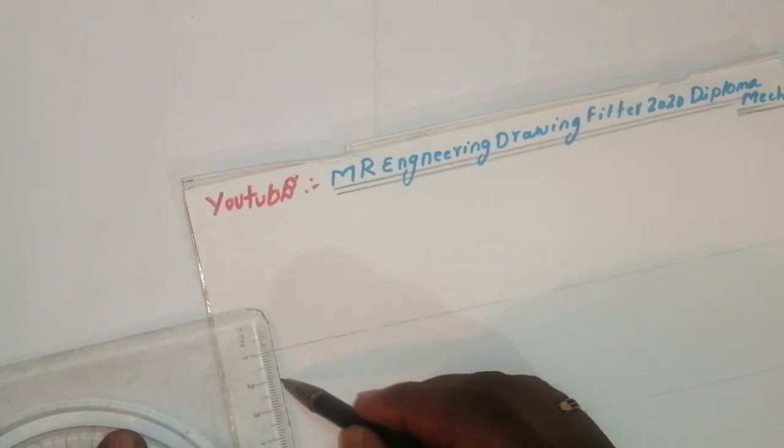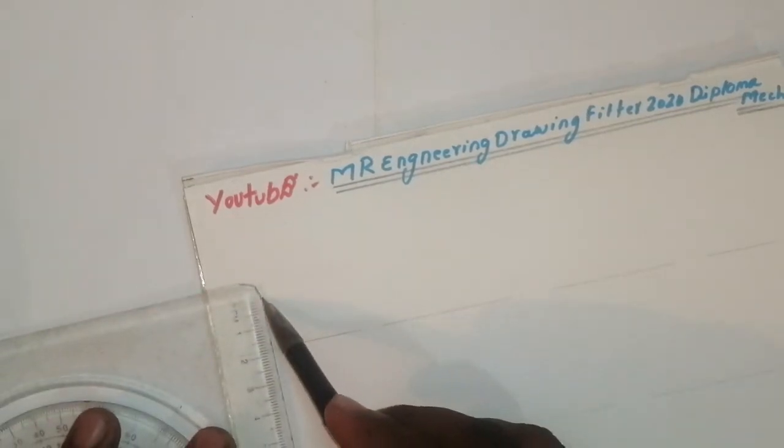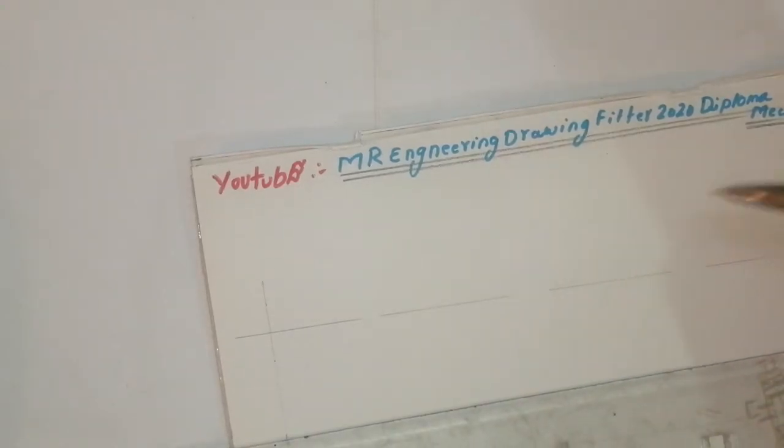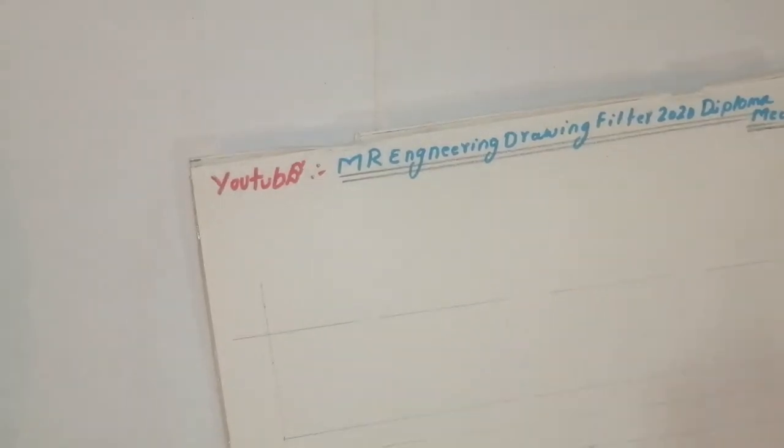Otherwise you can take 10mm or 10mm — you'll get a neat drawing. Join the center line. Again, take 10 here and 10 here. After that, in the 10mm, take like this. This is all for the reference. Take this — this is for the reference.